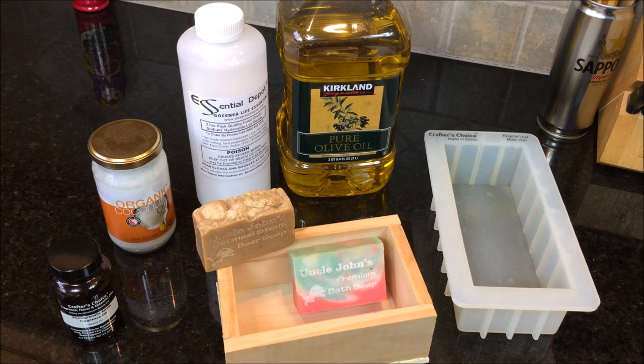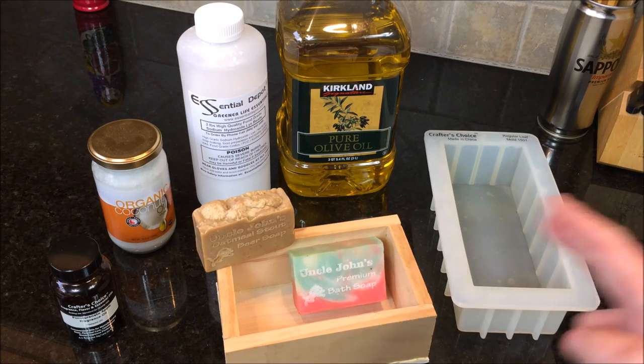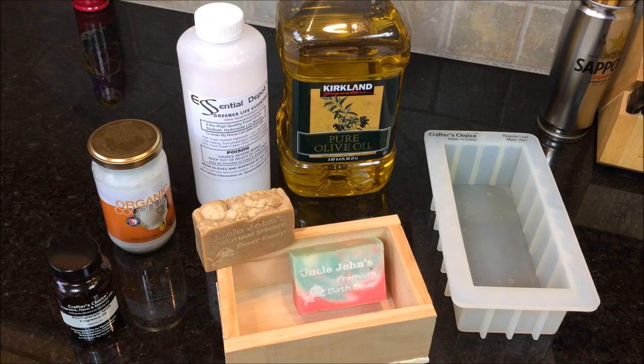There's another process called hot process. It's very similar, but you're taking all the ingredients and putting them into a crock pot for several hours, helping the chemical process along. It takes a little bit more equipment, but I wanted to keep it simple and show you basically how to make your own soap at home.